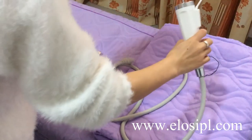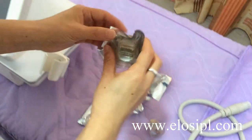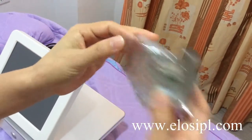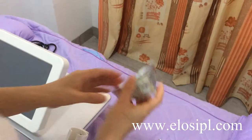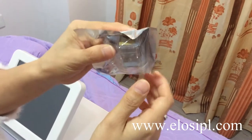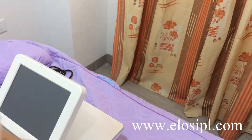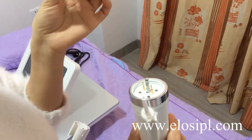The machine handle comes with 4 treatment heads: a 64-pin head for body treatment, a 25-pin head for facial treatment, a 10-pin head for very small area treatment, and a micro-crystal head for muscle treatment. Insert the treatment head into the handle.